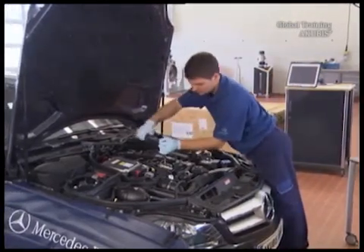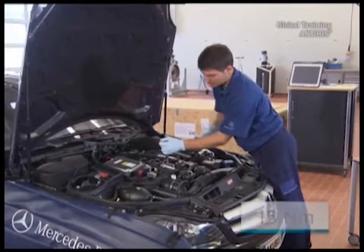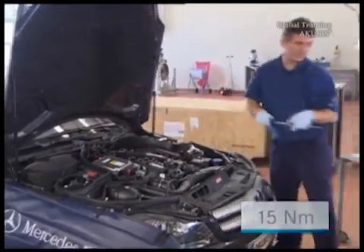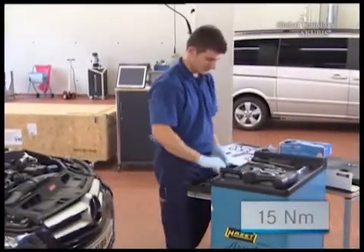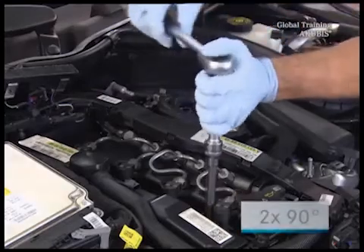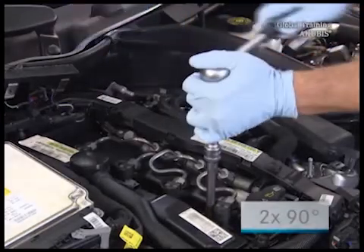For the first stage, tighten the screws of the injector with a torque of 15 Nm. Then in a second stage, with a 90 degree angle, twice.